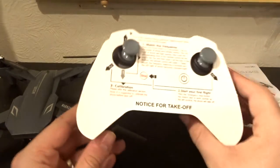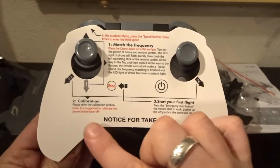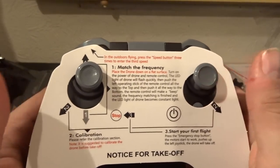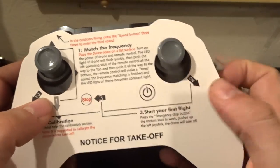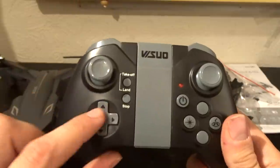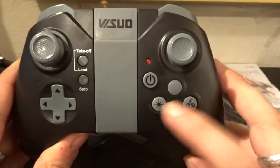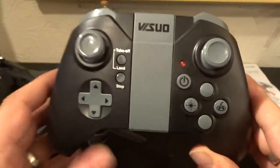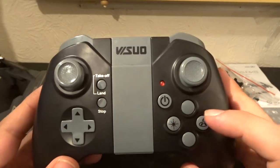Now the transmitter — as with all Vizios, you have a little card on top telling you how to start the motors, how to calibrate, and how to match the frequency. To bind: throttle once up and once down. To calibrate: sticks out for both. Then push the start/stop button. The transmitter is one we've seen for a while, with trim buttons, take-off and landing buttons, emergency stop, headless mode, and return to home. As this isn't a GPS quad, return to home will simply try to come straight back — make sure you have correct orientation before pushing that button.